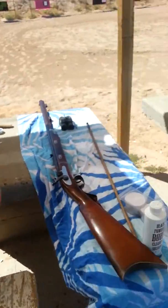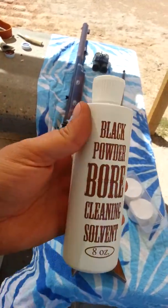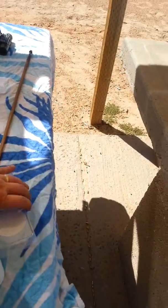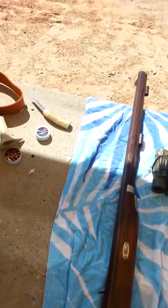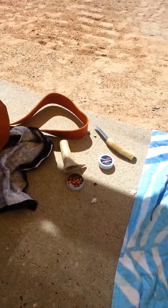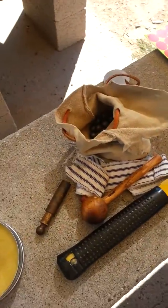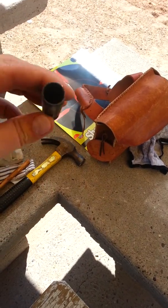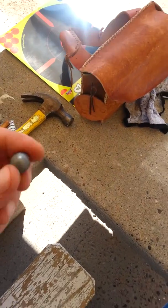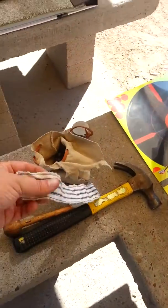Let me give you a quick tour of what I got going on here. Cleaning patches, cleaner, a bunch more through it. The Hawken. Got some Magnum primers — that is high. Patch knife. Possible's bag. That's the hammer — John Wilson. Shooting 90 grains of FFG. I think I'm going to go for that same shot. Ball.